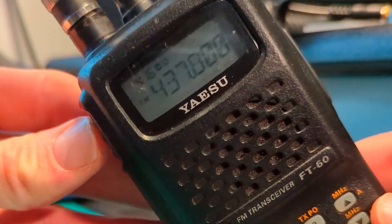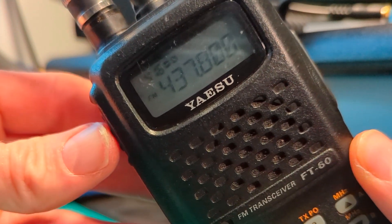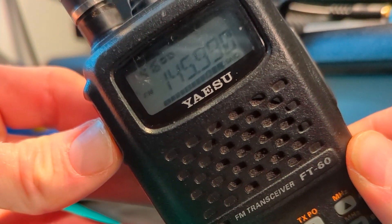Here we are on the odd split memory, and I hit the PTT button. N7KOM testing.